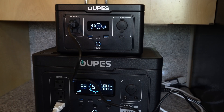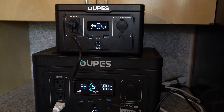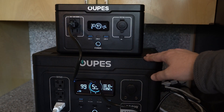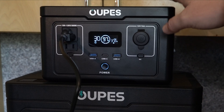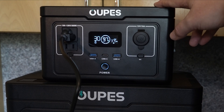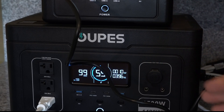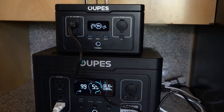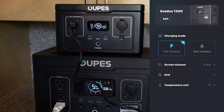By using the AC inverter of the Exodus 600, we're able to recharge the Exodus 1500 on the slow charge setting. The Exodus 1500 is going to charge at about 400 watts. The Exodus 600 can only put out 600 watts. Let's see what happens when I switch this to fast charging — I need to turn the inverter off briefly, then change it to fast charging.